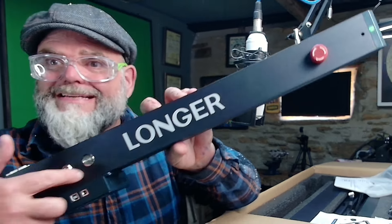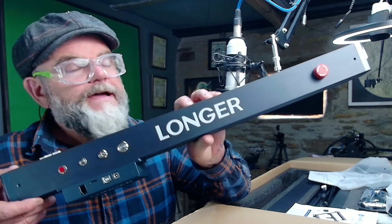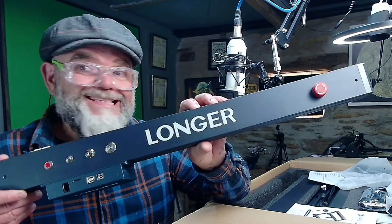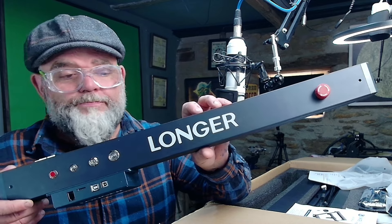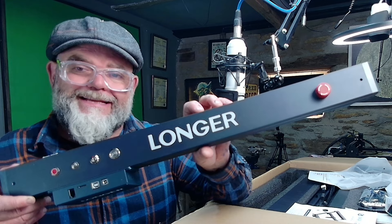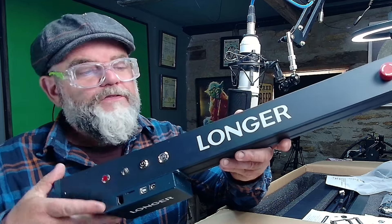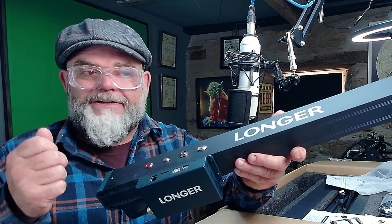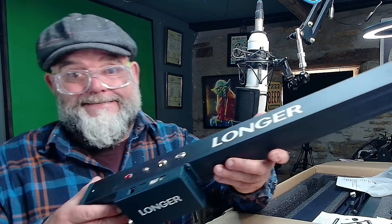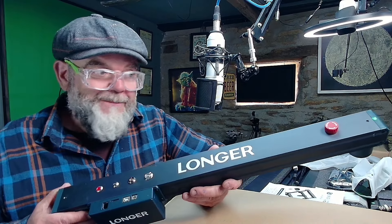In this video, we will be assembling the Long Air laser engraver, the B1 40W. It is listed as 48W, between 44 and 48W. This particular laser has been sent to me by Long Air for the purpose of making a video, but no money has exchanged hands, which means I can be honest. And I have to admit, so far I'm pretty impressed.